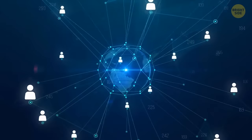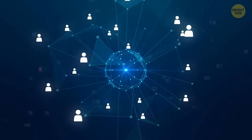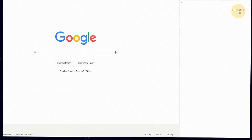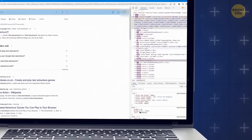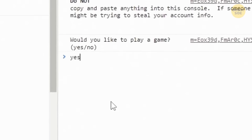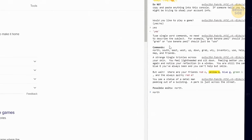Google Chrome is one of the most popular browsers, and you can also play a text-based game there. First press Control plus Shift plus J to open the console. Then type 'text adventure' into the search box. Next, click on the Console box. You'll be greeted with a text asking if you want to play a game — type 'yes' and you'll instantly begin. They'll give you basic commands and an opening premise.